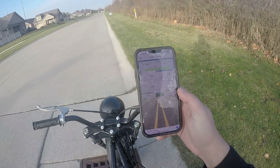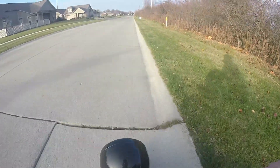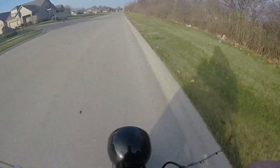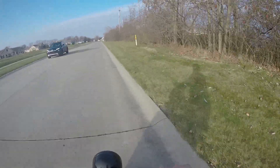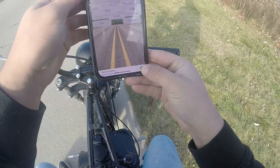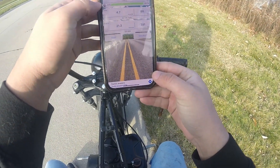Alright, 0 to 20, stock Tillotson 212. It's 0 to 20 in 4.7 seconds.